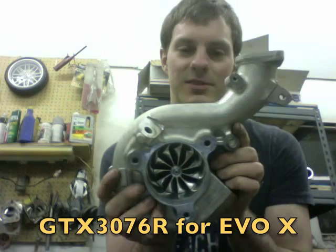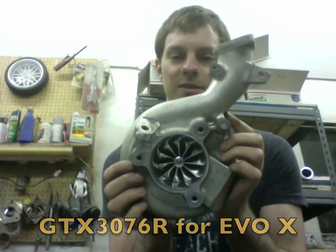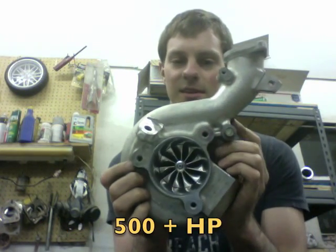Hey, it's Austin. I wanted to show you our EVO 10 GTX 3076 turbo upgrade.